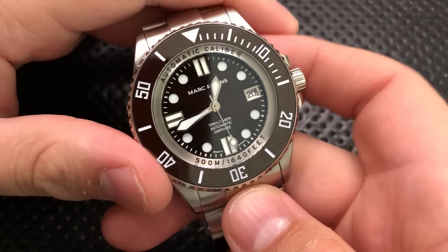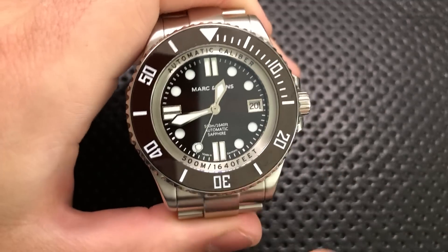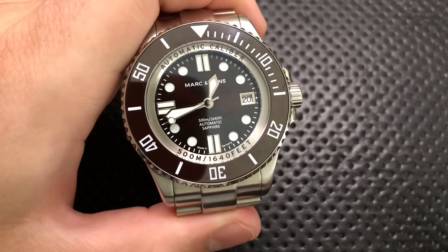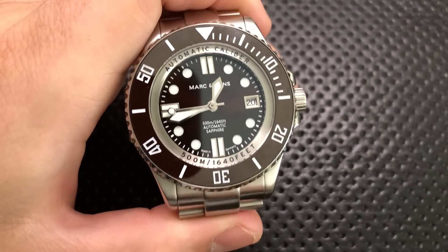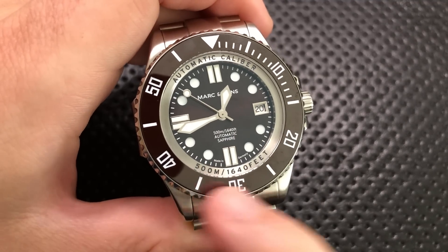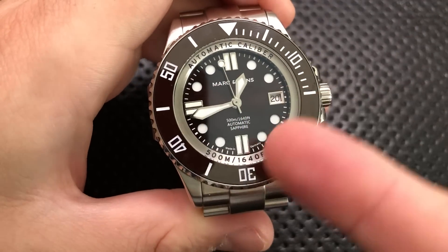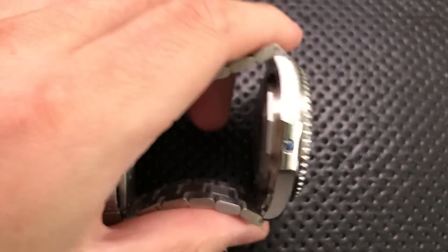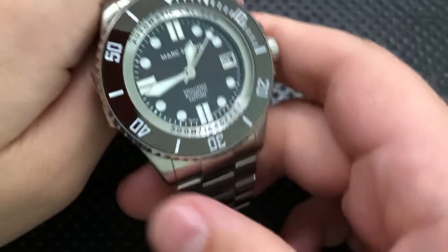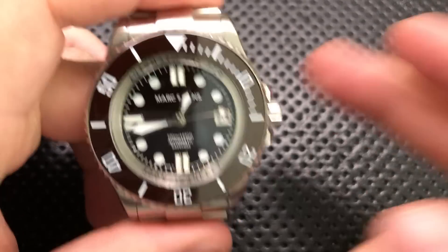This guy has just way too much crap on the dial. Why 'automatic caliber' written there — yeah, okay, it's a mechanical watch, we can see the second hand sweeping, yet it's written there too. Similarly, 'sapphire crystal' — yeah, it's sapphire, that's great, but why are you writing it there? And then you've got '500 meters / 1640 feet' right there. Why do you have it written again? They could have just done 'Professional II, automatic movement' or something, or just skipped the ring altogether. It just feels really loud and busy. And then they're bragging again about the 500 meters and the automatic on the backside — guys, come on, stop writing. We get it. It's waterproof. To me, all of that is the bad.